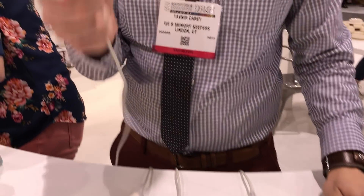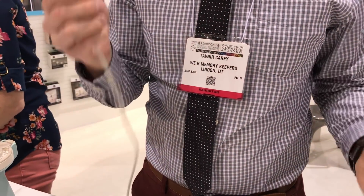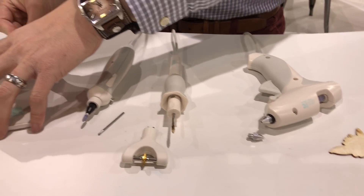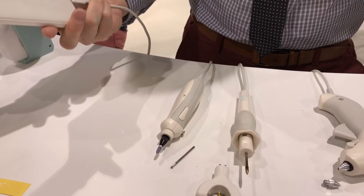Hey everybody, my name is Tabner Carey. I'm Vice President of Product Development at We Are Memory Keepers, and I have our brand new USB power tools. Everybody knows what a USB is — that looks familiar, right? With these power tools you can plug them into the wall via your phone adapter, but you can also plug them into your computer or into a power bank.